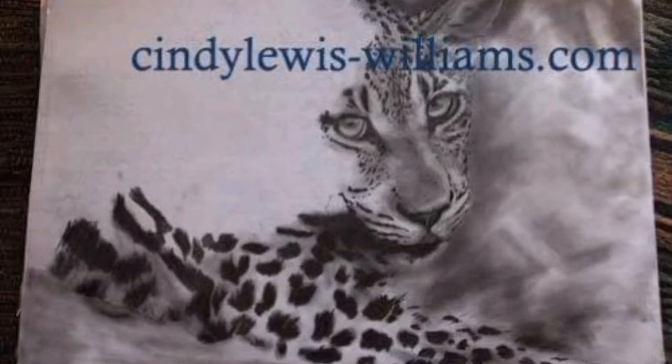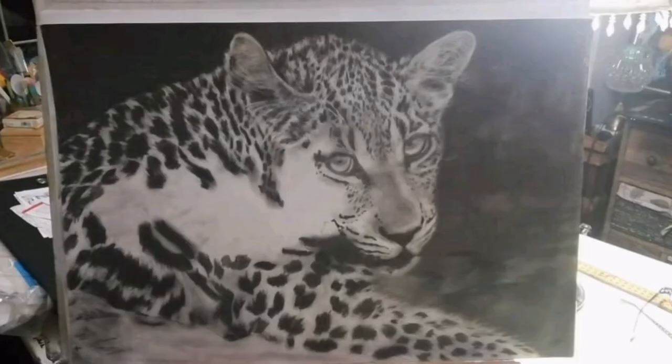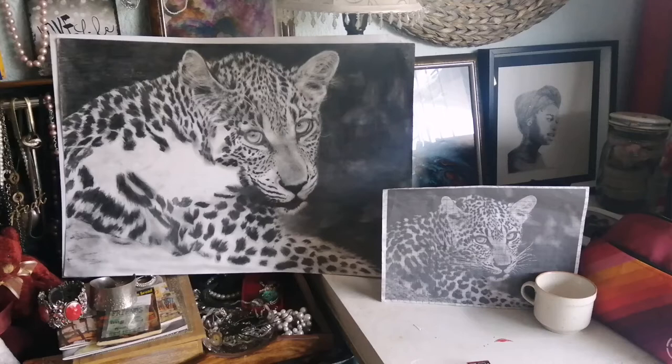While Graeme was busy, I sat and did a bit of artwork in my studio. I'm catching up on a picture that I haven't finished, getting it into a beautiful picture to sell it.